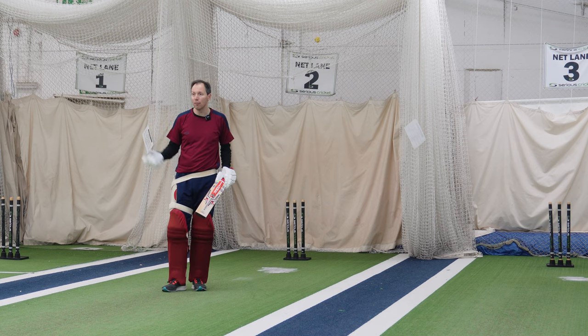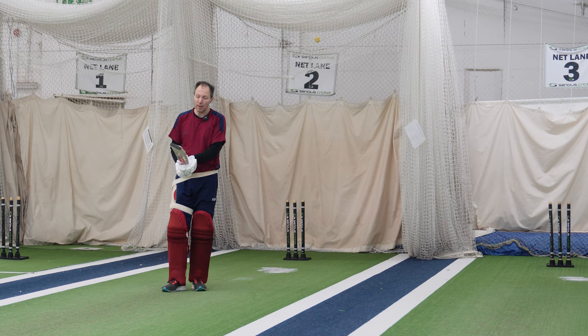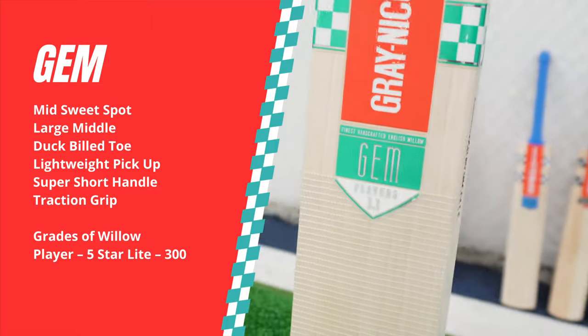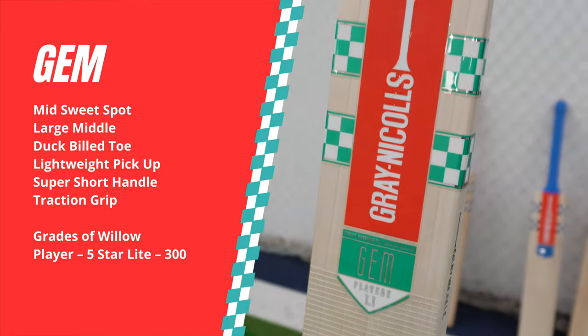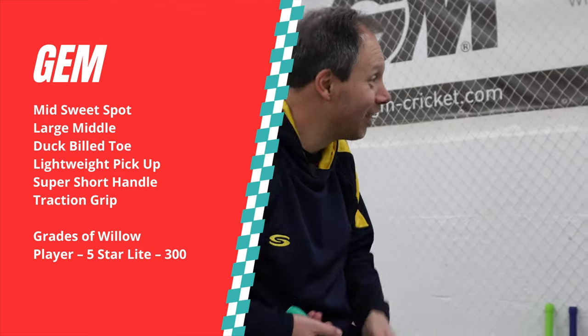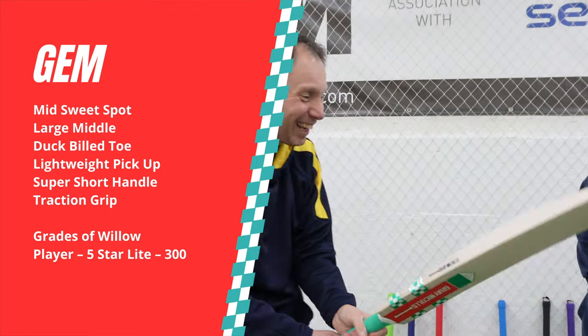When you've got all those bats in the range, you want something that's going to be a little bit different. I think it's quite a nice, simple version and I think people are going to like it. It's a gem cricket bat — as used by Alice Capsey, Beth Mooney, and Sophia Dunkley. We've got a very nice colourway — I like this. It looked good in my bathroom.